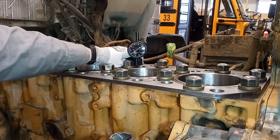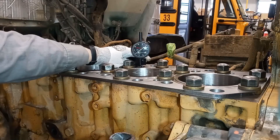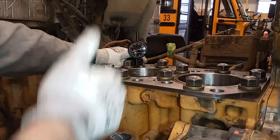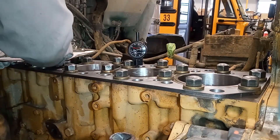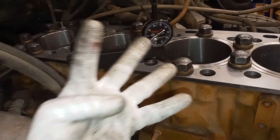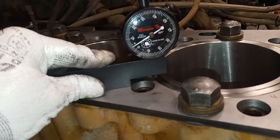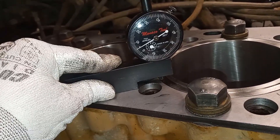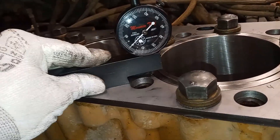Our last measurement on this liner — I'm not going to show every single measurement since each liner is the same process. We have five, four, five, and five, so everything is within specifications. Now remember at the start of the first video, cylinder four had sunk — it was minus five thousandths protrusion. Let's find out if we fixed the problem. Five thousandths protrusion — a ten thousandths difference. That should keep the head gasket from failing.